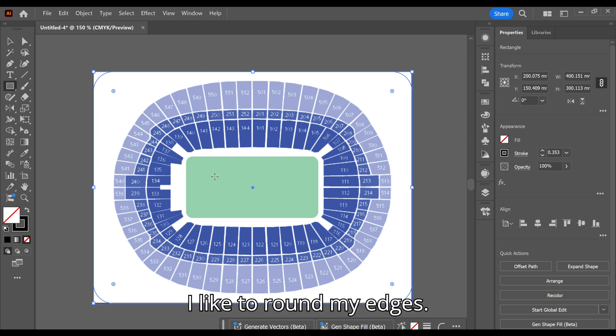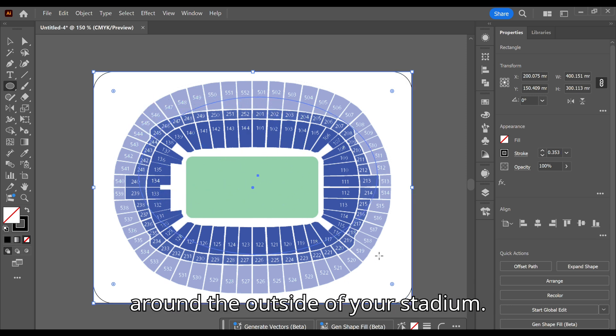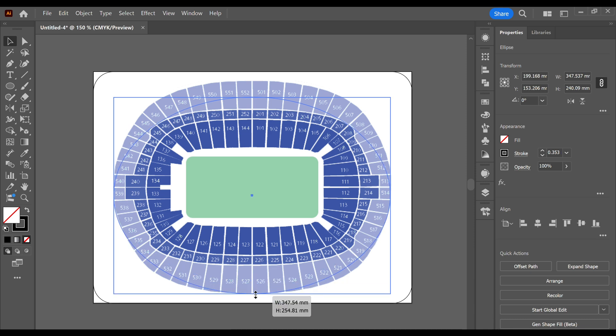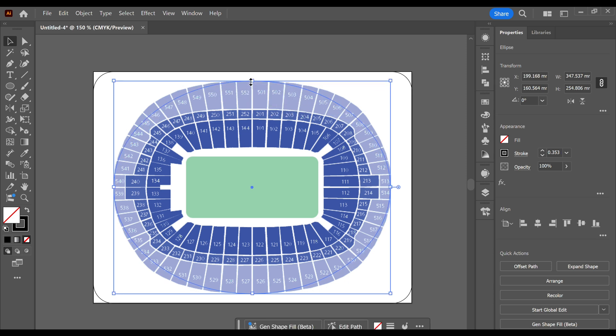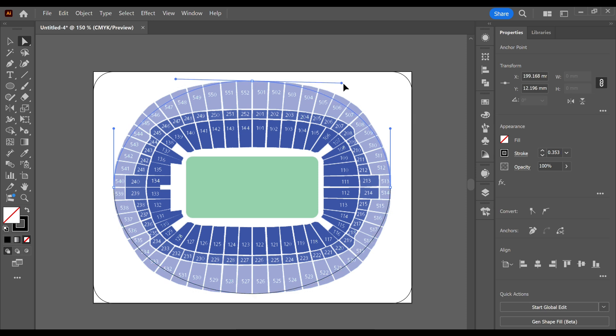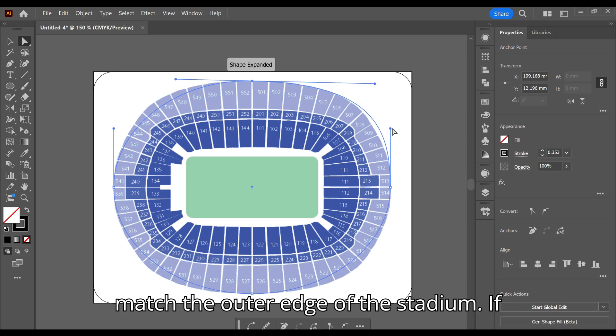I like to round my edges. Now select the ellipse tool by pressing L on the keyboard, drag a rough shape around the outside of your stadium. Then select the node tool by pressing A on the keyboard, edit the anchors and handles to match the outer edge of the stadium.